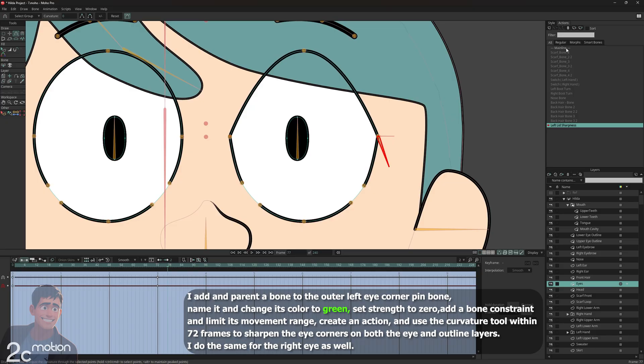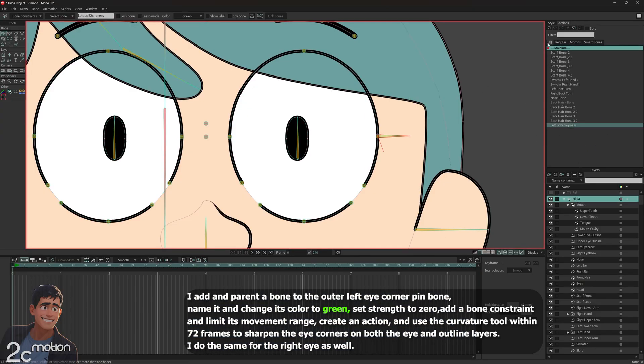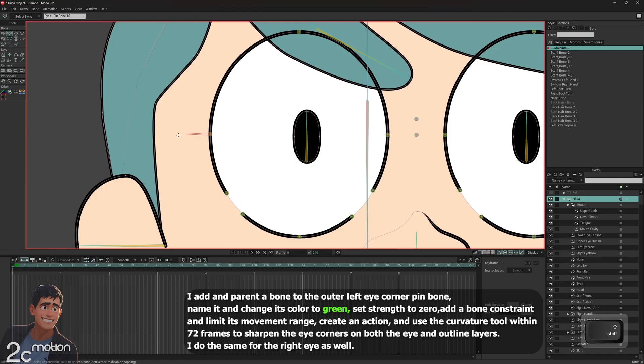Finally, I double-click on main line in the actions panel to exit the action timeline. All done for the left eye. Now just repeat the same steps for the right eye. Take your time and do each step carefully.